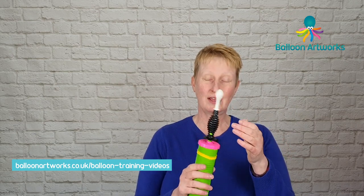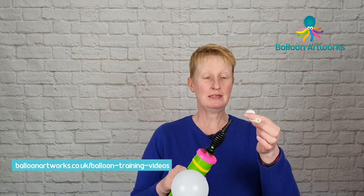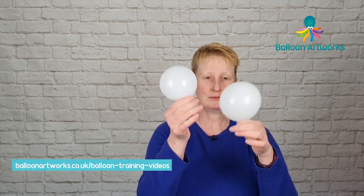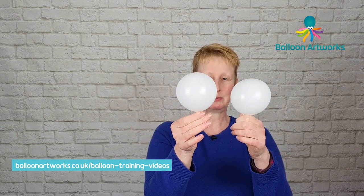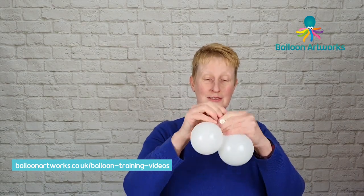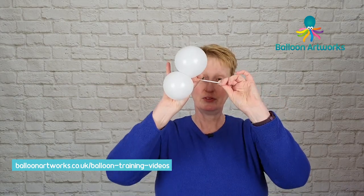Next you're going to need some white five inch rounds and I'm just going to inflate them in pairs. Just going to round these off. If you press these against yourself you get a nice more rounded shape to your balloon. I just want to let a little bit of air out of these so I'm just going to soften them a little bit. They don't have to be the same size so just tie those together and then trim off the nozzles.